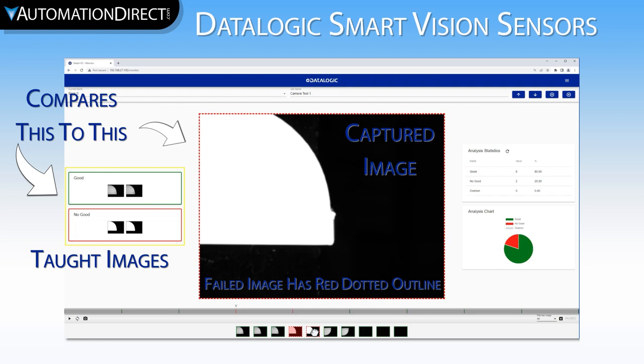It is therefore very important to teach it every possible process outcome. If you do not, it may see an image unlike anything in its library and will decide good or bad based on what is closest. And what the camera thinks is closest may not match up with what you think is closest. Let's look at an example of the importance of teaching the camera every process outcome.